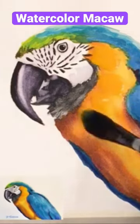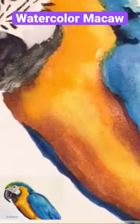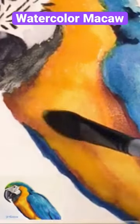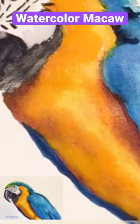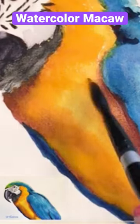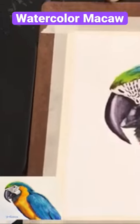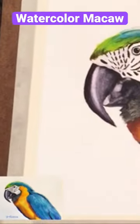Now coming in with Winsor & Newton Winsor Yellow Deep. I'm applying with a lot of water on the brush and a thick amount of pigment, allowing this to just lay and mingle on top of all those layers to get some soft blending.